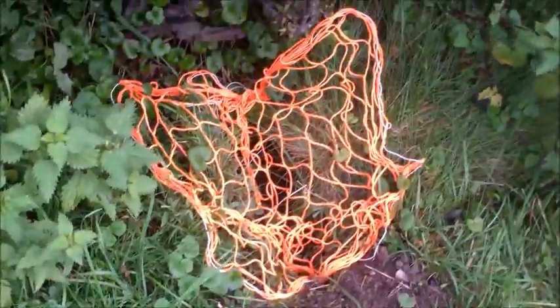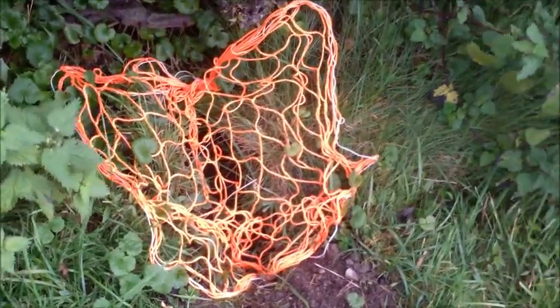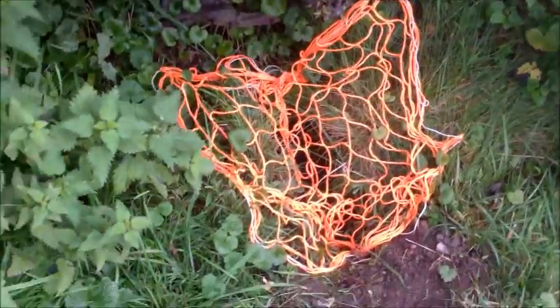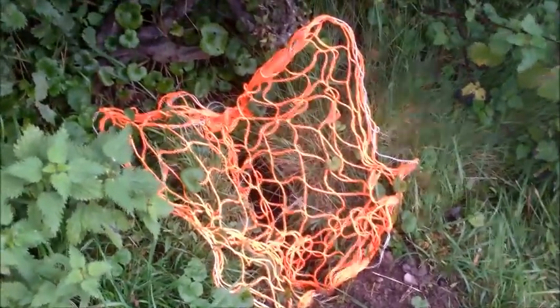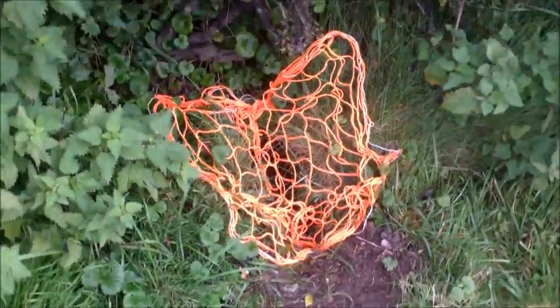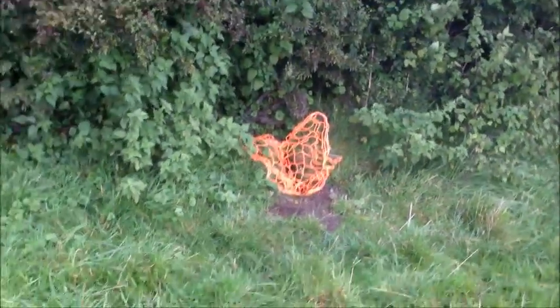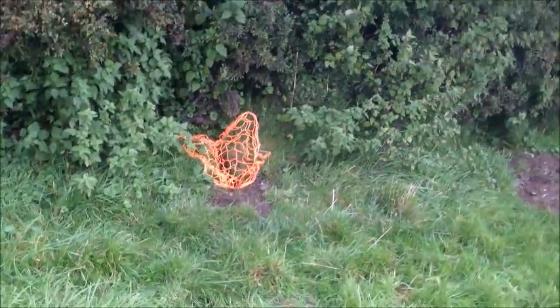There you can see the advantages of using a brightly colored rabbit purse net. They are very easy to see when you've finished your ferreting session and you're collecting your nets. They are very easy to see in low light or dusk — see how it really stands out. That's one of my own nets that I make myself.